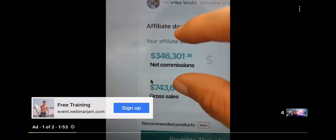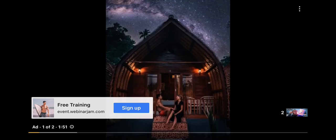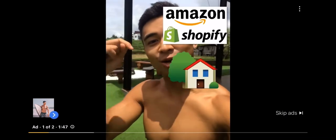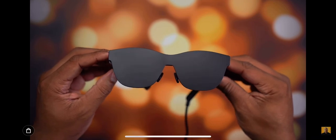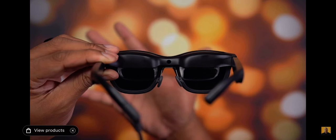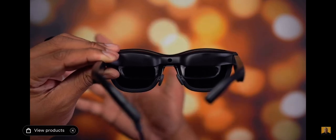Even though the screen is bright, if you're outside with decent sunlight it can still be a little hard to see. That's why they include a shade cover — when you put it on, the image becomes crystal clear. The downside is you lose the see-through effect, but the upside is you can actually see what you're looking at. So if you're sitting down and comfortable in your area, this is definitely going to be useful.